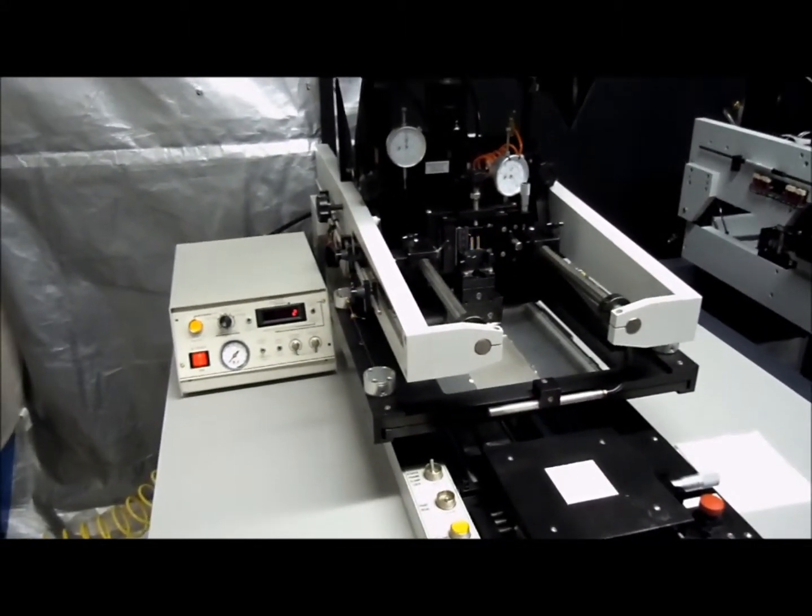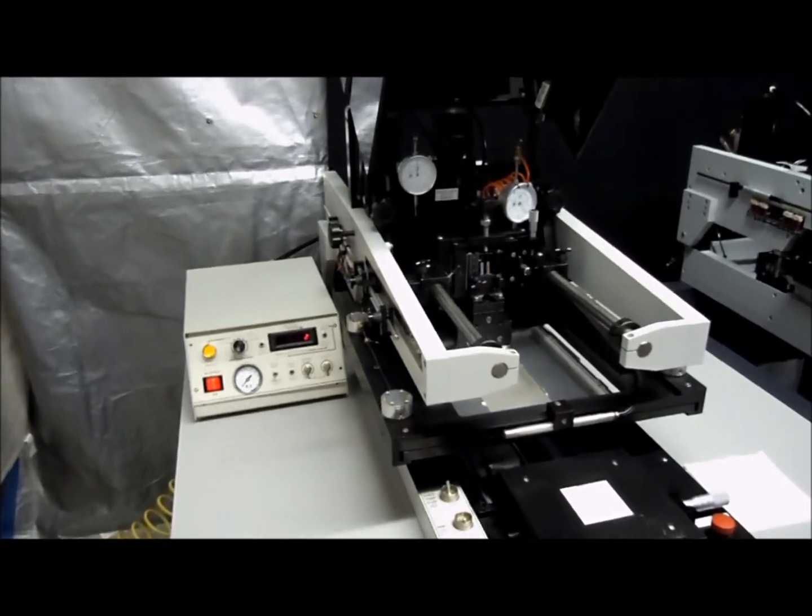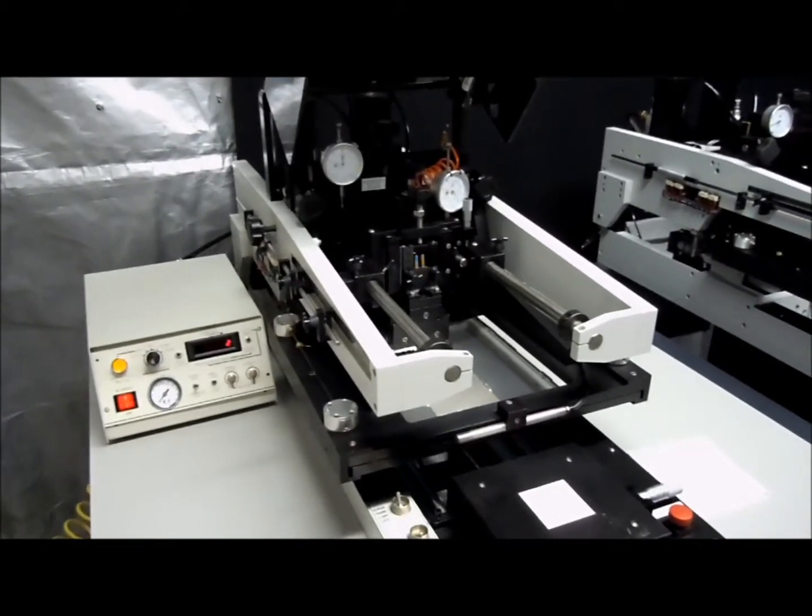Now we'll do a double print. This mode will make two passes on the same substrate, one coming forward and one going back.